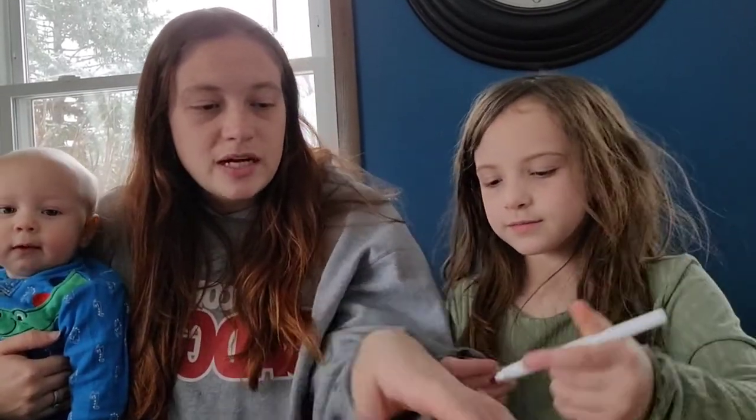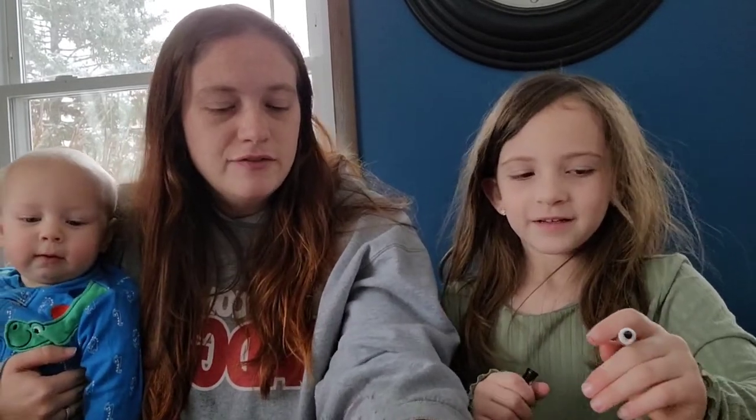All right, we're going to get started so we can keep these videos nice and short. So the first step is we're actually going to put the bow on first. You can either put the bow on the ears or by the neck.